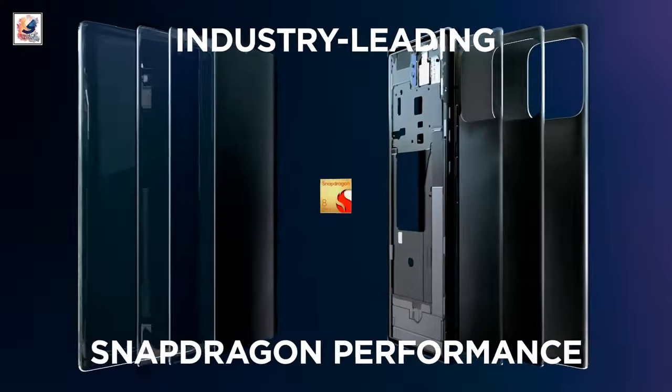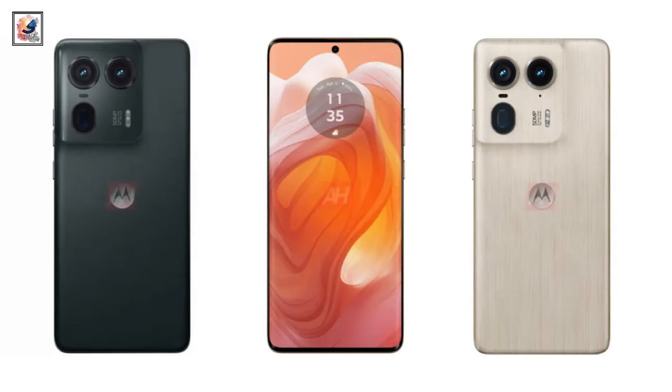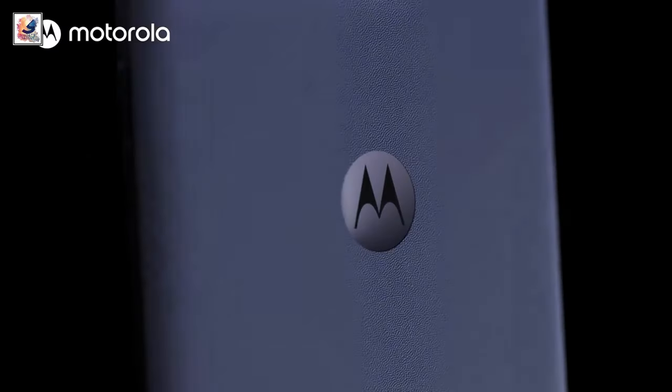The handset could be backed by a 5,000 mAh battery with support for 125W wired and 50W wireless fast charging. Motorola will announce the Edge 50 series on Wednesday, April 3rd, which is just one day away.